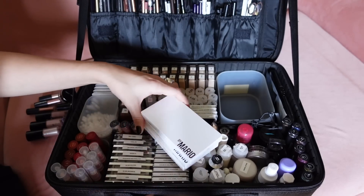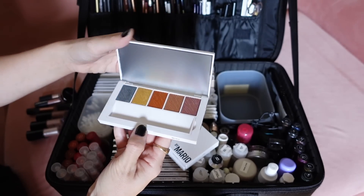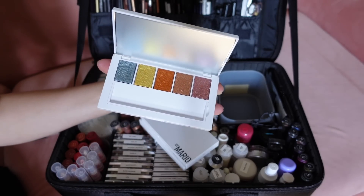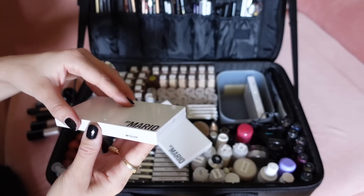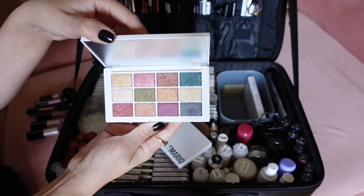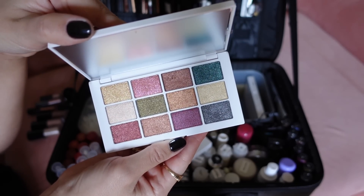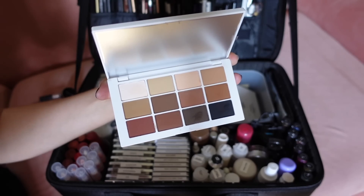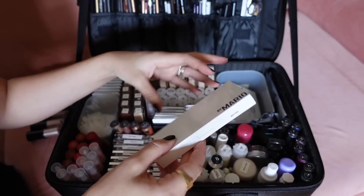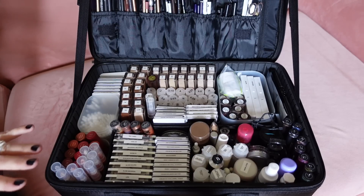One of the things I'm testing out in my kit right now, which I'm really impressed with, are the Makeup by Mario palettes. I have the Master Metals, which you can activate with Duraline to make them waterproof. I have his Master Metallics, which I thought were beautiful for red carpet — really pretty colours and nice as toppers. And this was the main reason I brought this set: the Master Mattes, which is great because it has everything I need in one palette. I always keep my cotton wool in there too.